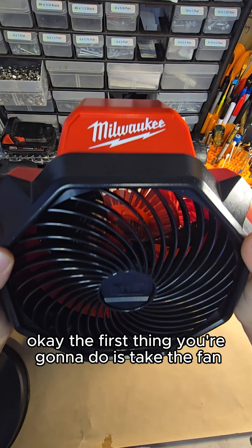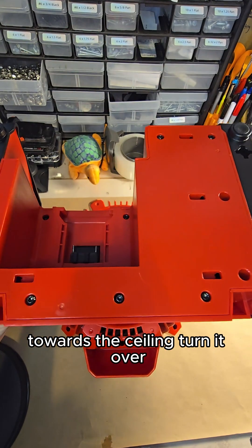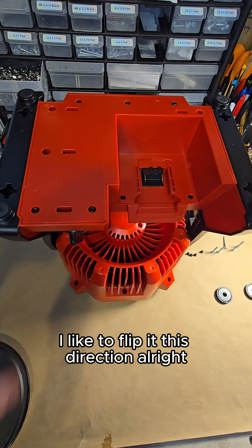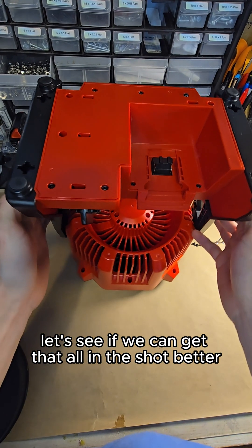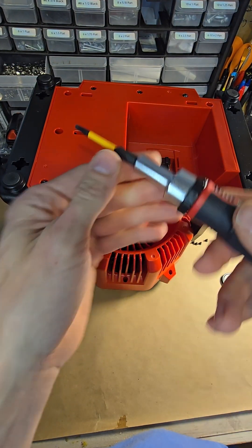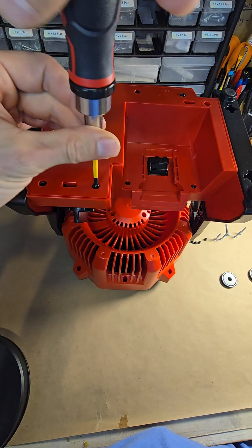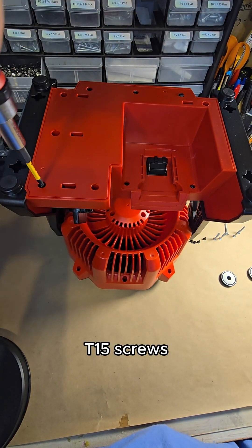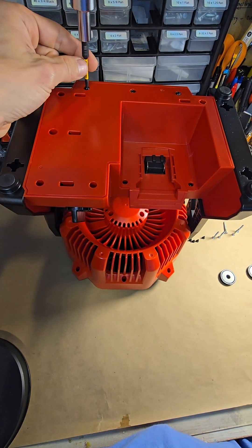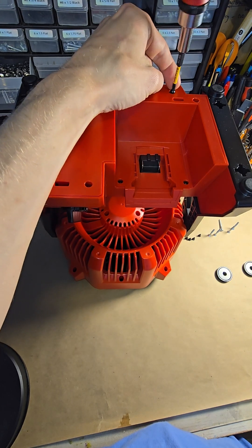The first thing you're going to do is take the fan, turn it all the way up to 90 degrees towards the ceiling, then turn it over. You'll take your T15 and unscrew these five T15 screws: one, two, three, four, five.